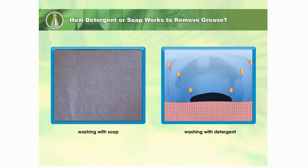Grease is loosened and lifted off the surface. In the washing machine, heat and the agitation of water aids in this process. The charged ends of the anions surround the grease.